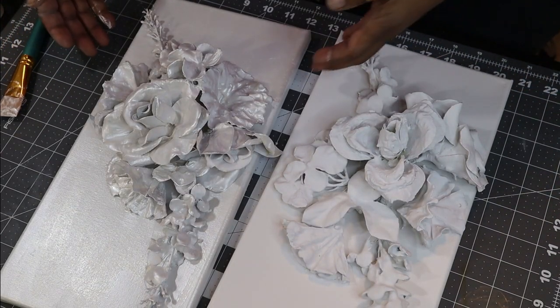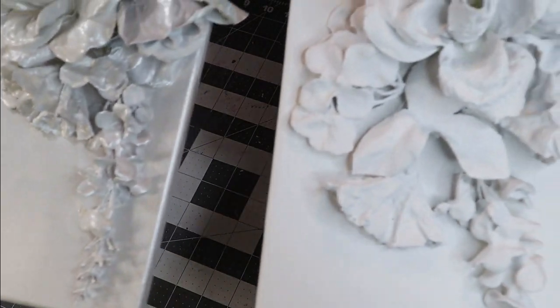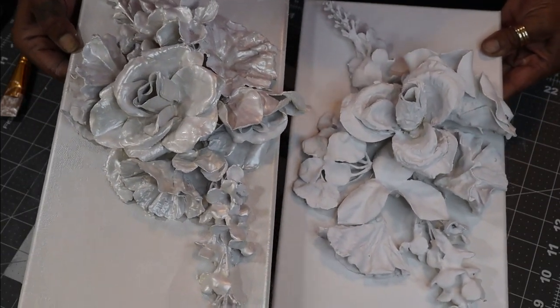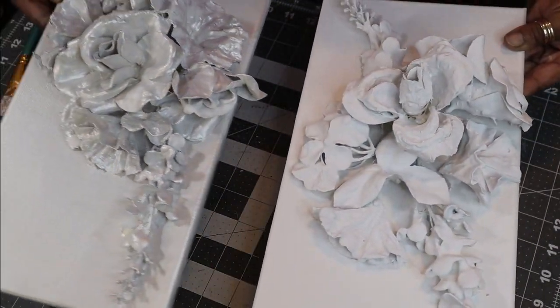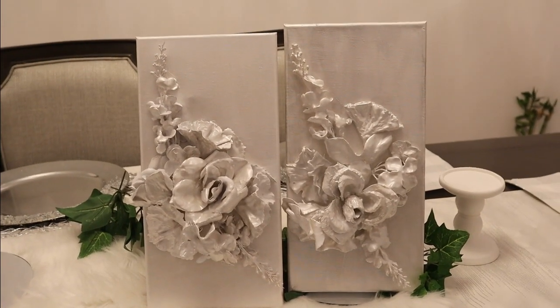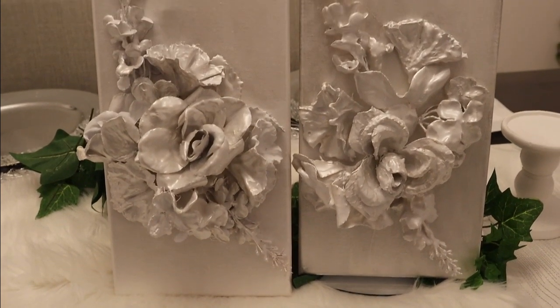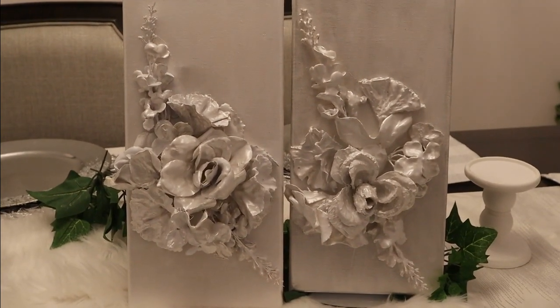So let's look at the difference — here's the one that's still wet with the pearl paint on it, as opposed to the one that is just spray painted with the Rust-Oleum white satin. Can't you see the difference? That is why it was so important that we add that extra layer of metallic paint. It's beautiful, but it just took it up the next notch by making sure we have that shimmer. Here's what they look like side by side after I've painted both of them — they're on my dining room table because I'm not sure if I want to hang them in my office or my family room. Aren't they beautiful? Leave me a comment down below and tell me what you think, or where you think I should place them.